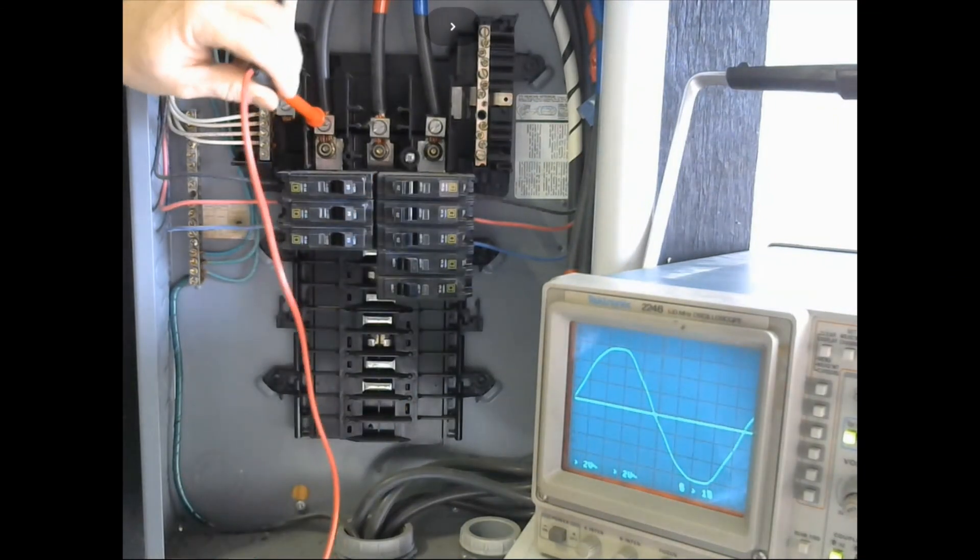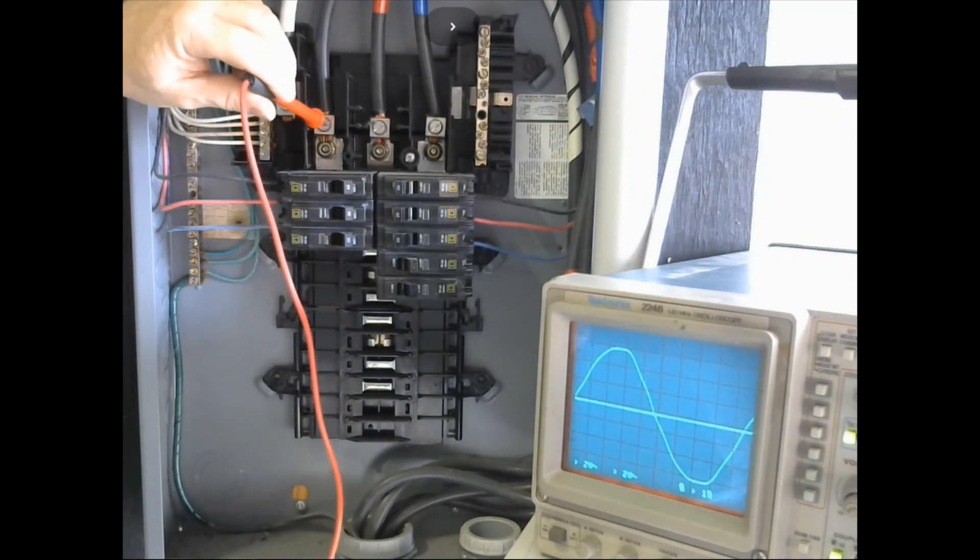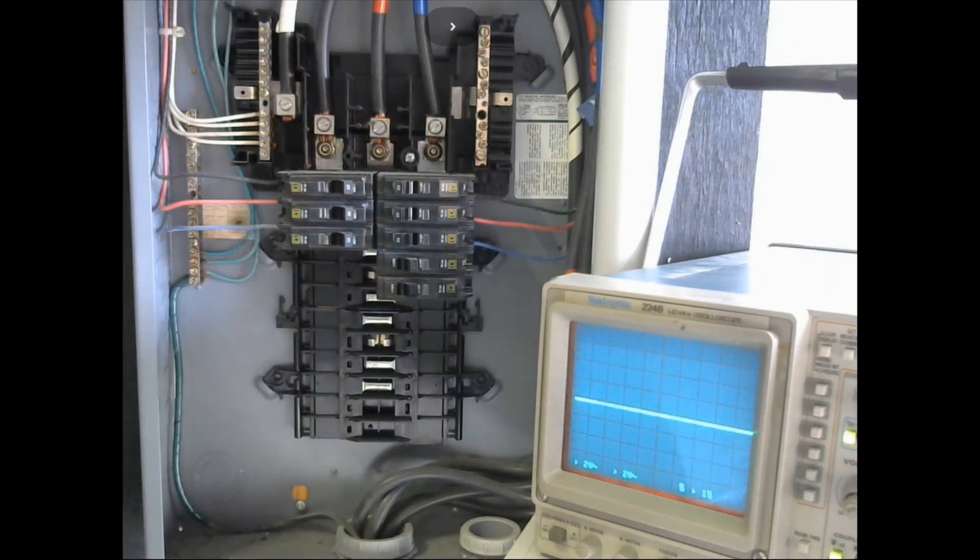Don't get fooled by just using the little meter and doing what the arrow says — don't forget your basic electronics, and be able to look and confirm for yourself what it is. That'll do it for the field demo.